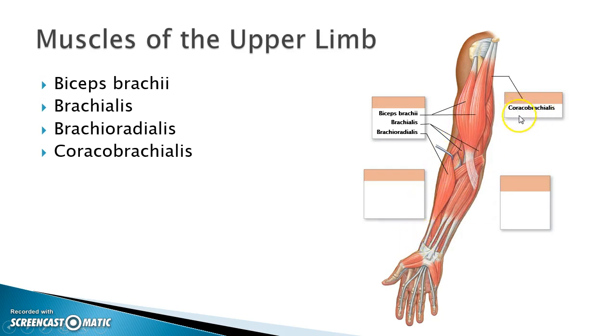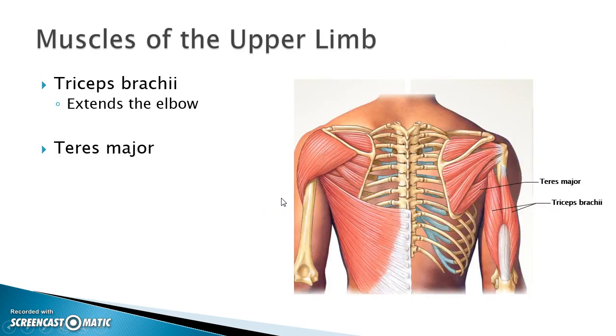The coracobrachialis begins at the coracoid process of the scapula and attaches to the humerus — it's on the anterior side of the arm. If I turn the arm over, then I have the triceps brachii, which means it has three heads. We can see two heads here, but there's another one underneath that we can't see. This muscle is on the posterior side of the arm.